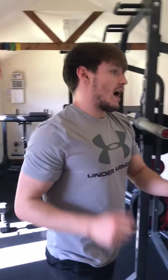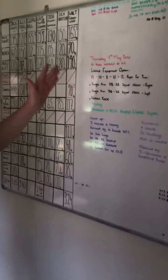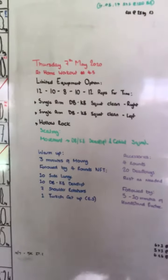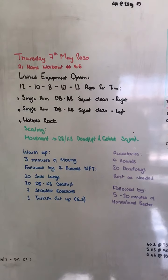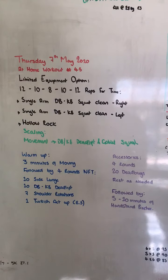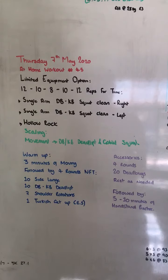So there we have it, team. We have our warm-up, we have our workout, and we have our accessories. Your coaches will be in contact with you to provide any clarification if there's any confusion. Let's keep this momentum going and get after it today.